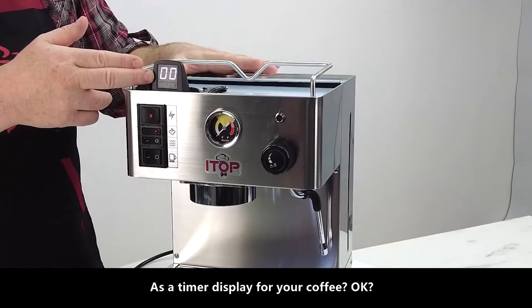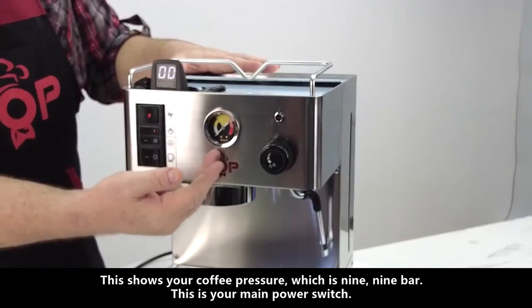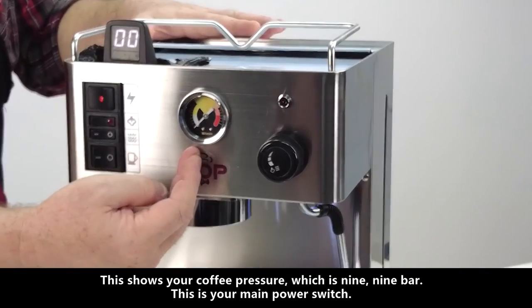It has a timer display for your coffee. This shows your coffee pressure, which is 9 bar.